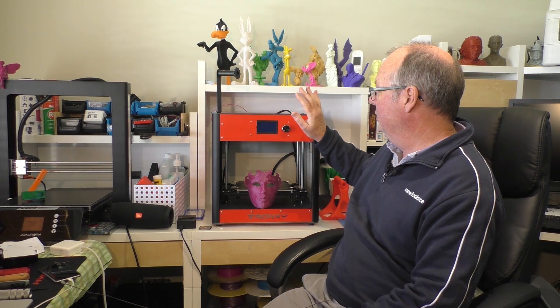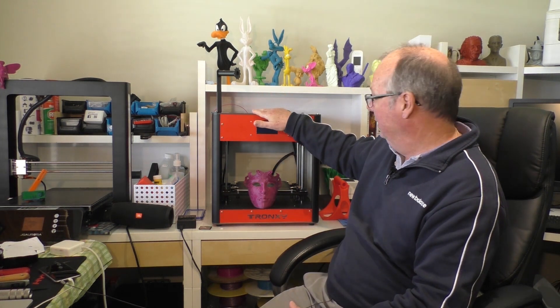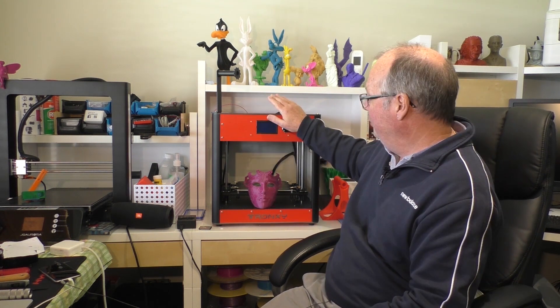This printer is how I like printers to be. It is totally self-contained — the whole thing is in its own box. There are no bits and pieces hanging off it anywhere, no power supply hanging off it, no separate controller box. Everything is as you see right here. It's a very nice neat package, even in red, so it goes faster.